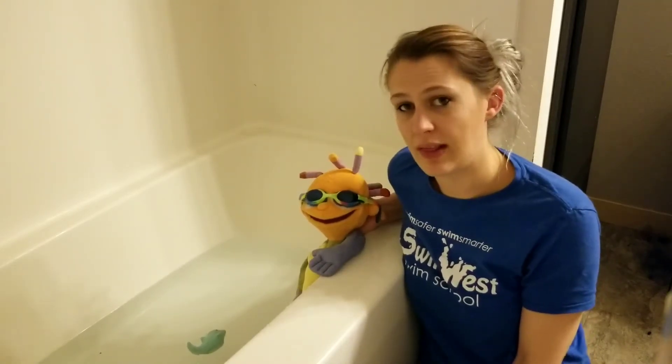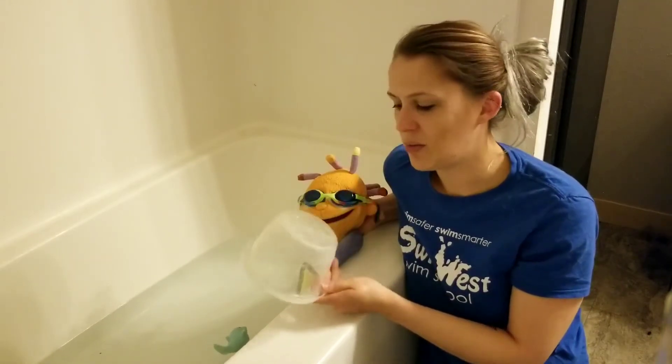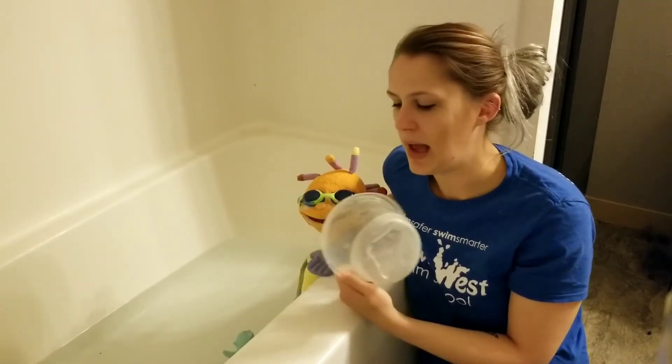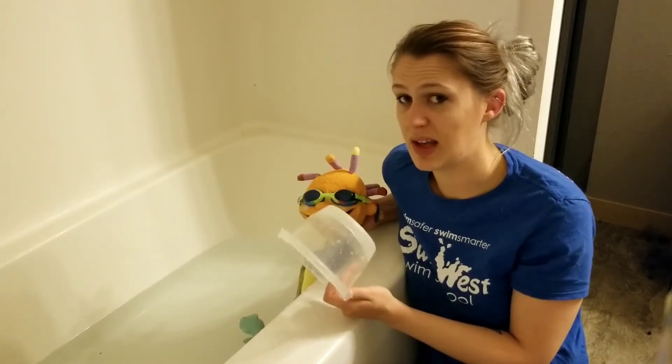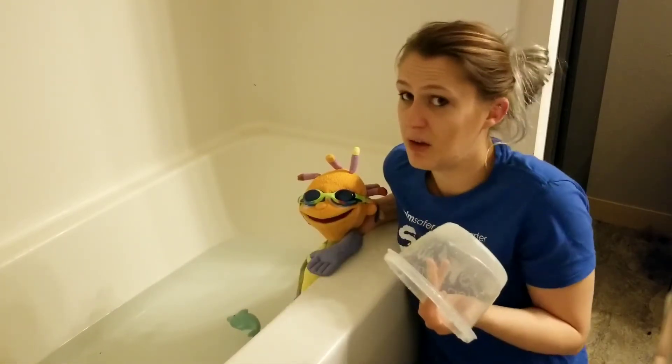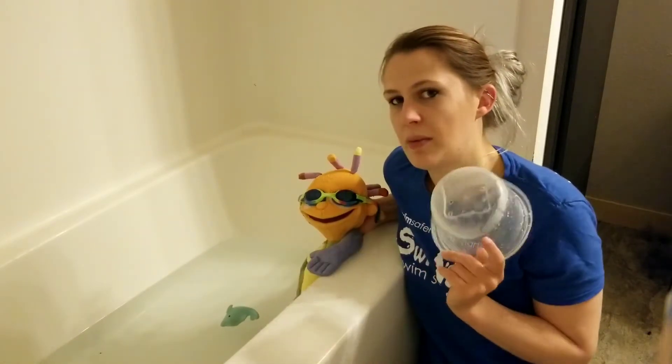Something we like to use a lot at Southwest are our rain shower buckets. They're really easy to make. I just made this one ten minutes ago. I just grabbed an old Tupperware container that was plastic that I'm not using anymore and used a screwdriver to poke some holes in the bottom.